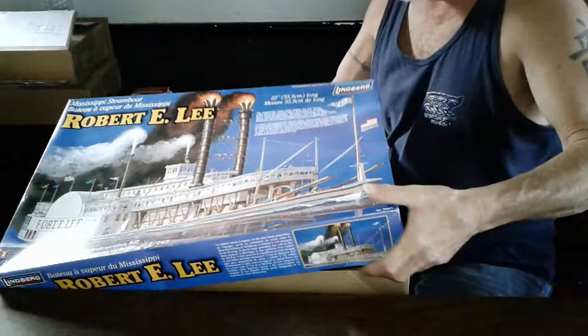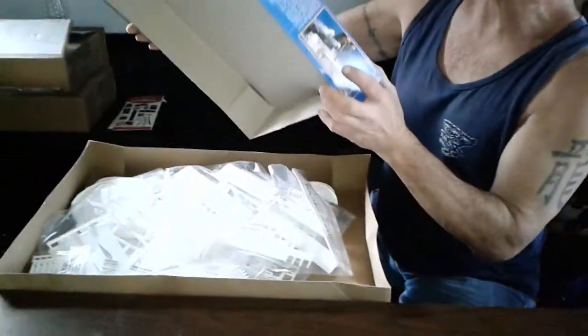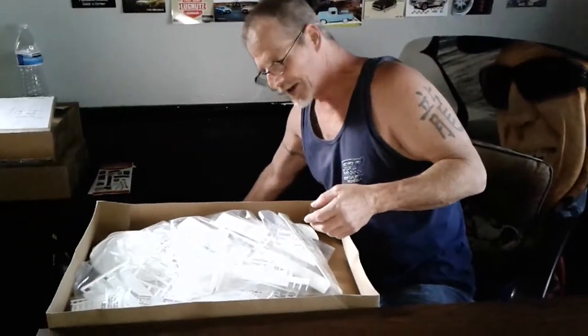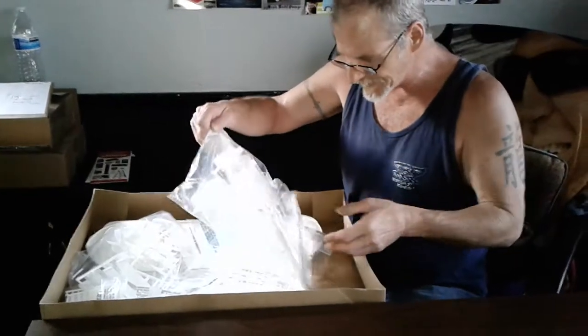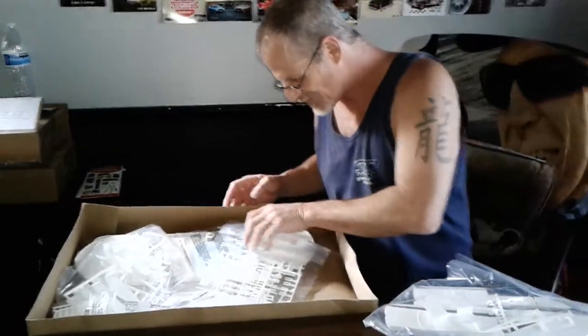It said 07 on the box. So maybe Rick Zink out there, Big Z, can give us some info on what's the original date on that. Anyways, I just knew it was a cool ship. It had to have it. It's part of history — the running of the steamboats down the Mississippi River. And anybody that knows me knows I love New Orleans. I've never been there, but I am dying to go to Louisiana.